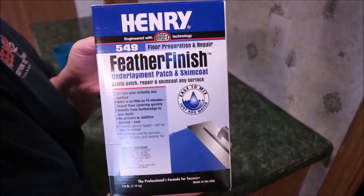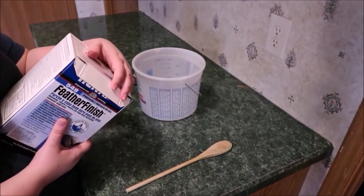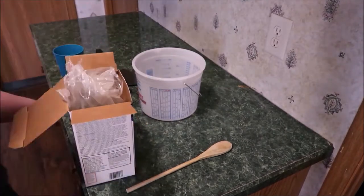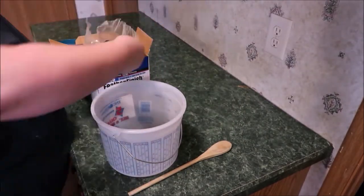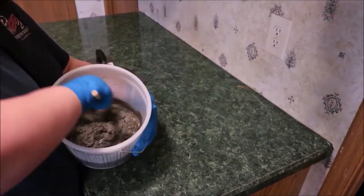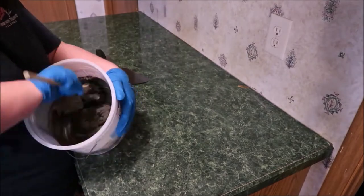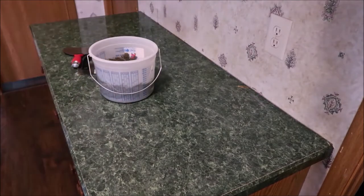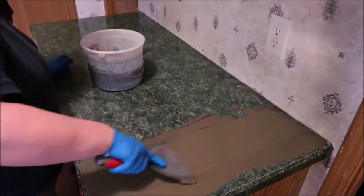Here we go, starting with the concrete. So Henry's Feather Finish — I know there's another brand which I'll also link down below, but we just used this brand because it was the most easily accessible for us. This is where I think tutorials are more accurate than the box. The box says to mix the concrete two parts concrete to one part water, which is what I did for the first two layers. No — don't do that.